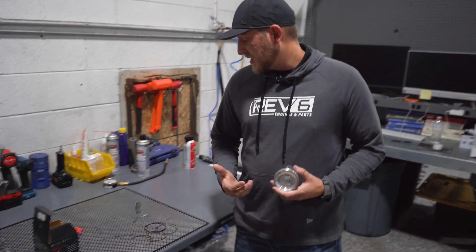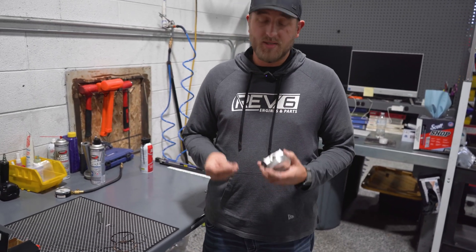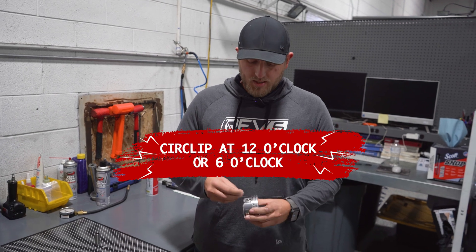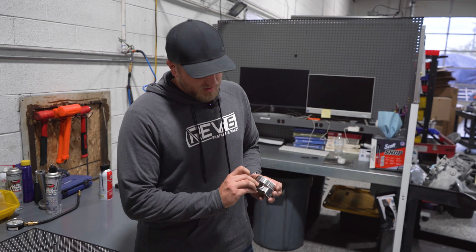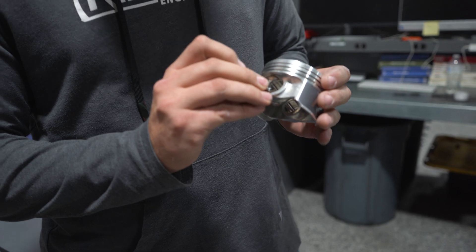A couple little tricks when you are installing everything: you'll have a set of circlips. A lot of people just grab these circlips and stick them in the pistons and call them good. You want to always make sure that they're either pointed in the 12 o'clock position or 6 o'clock position. You never want them on the side, because what will happen is that pressure can actually pop the circlip out, and it'll cause some pretty catastrophic engine damage.